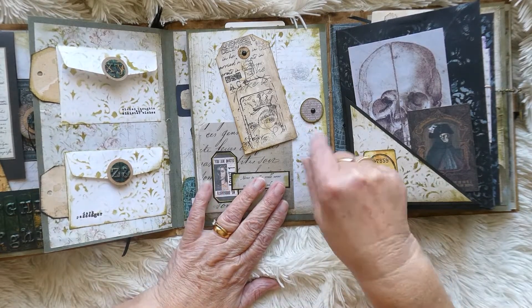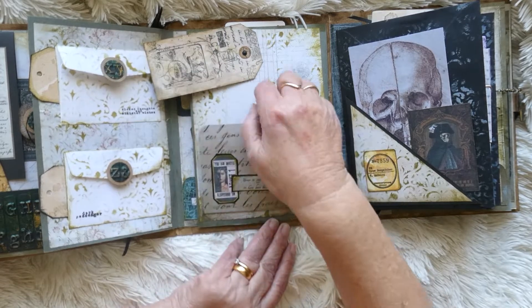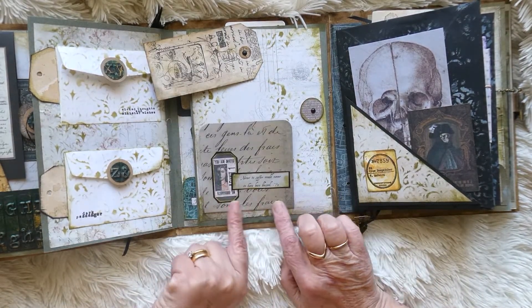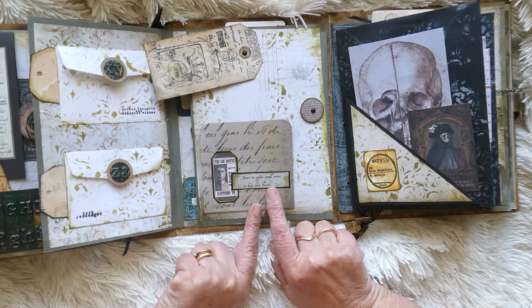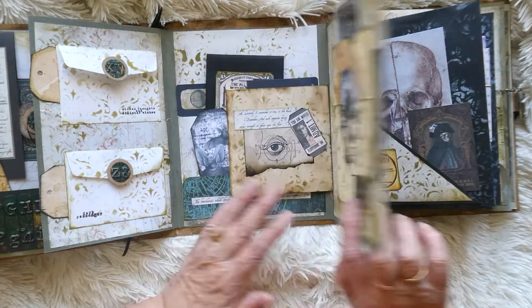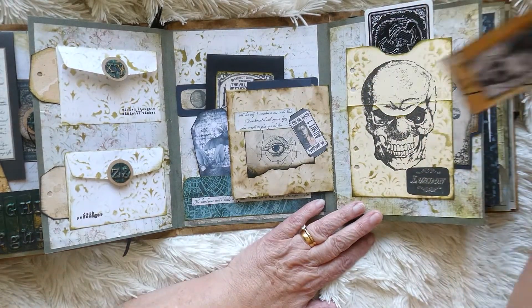On this one we can swing this across like that, and this drops down. I've just put some images on there - that's one from Edgar Allan Poe, I think it is, not sure - you'll have to let me know. Then that turns over and we've got here just an area that slots in.